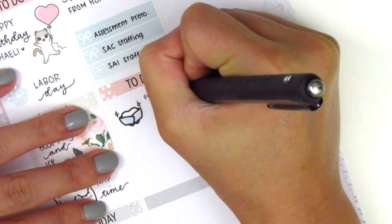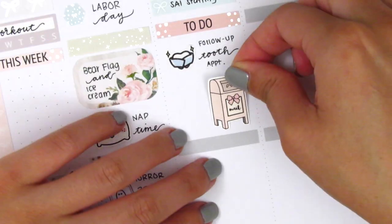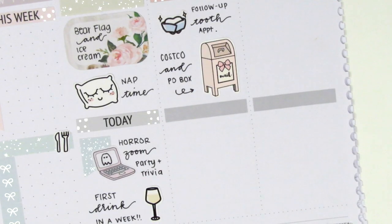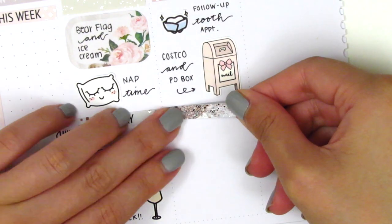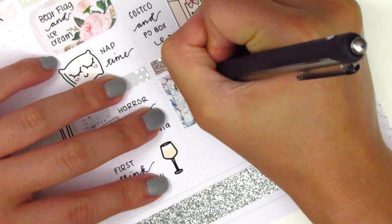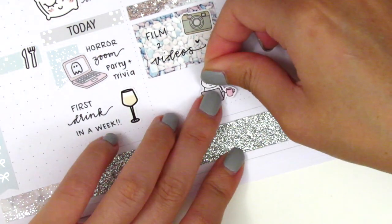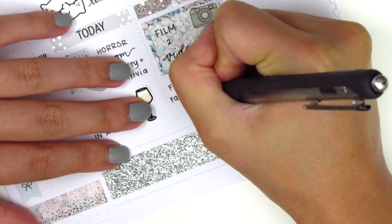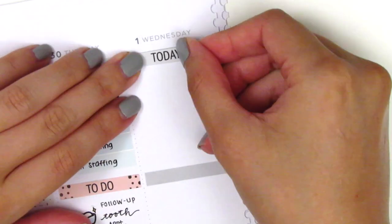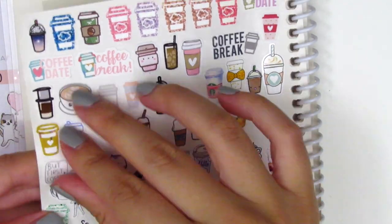Moving on to question number seven — trends you've committed to the most. I definitely feel like I have jumped fully into the foil trend. I use a lot of foil in my planning now, but there are weeks where I still choose to plan old school pre-foil and take a break, which is always really nice. I'm always itching to get back to my foils because they make the spread so pretty. Question number eight — trends you wish would come back — I actually can't think of anything specifically, maybe glitter headers. I used glitter headers for a really long time and I haven't used them in a while, but I definitely still really like them.